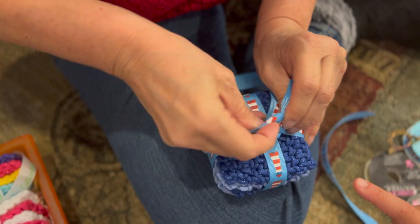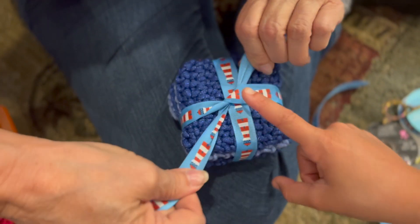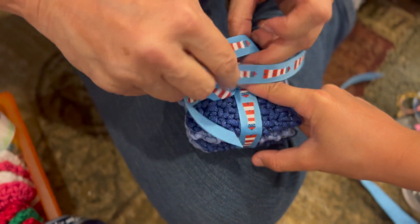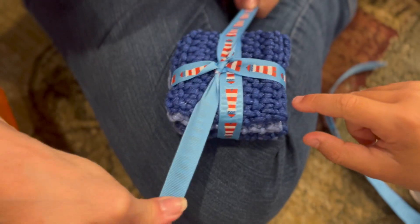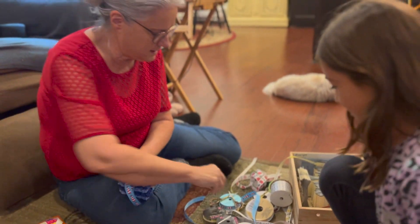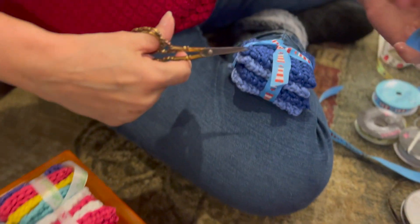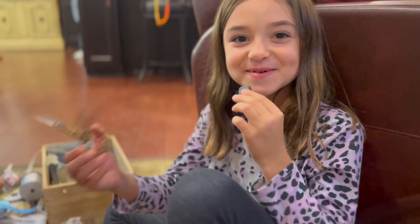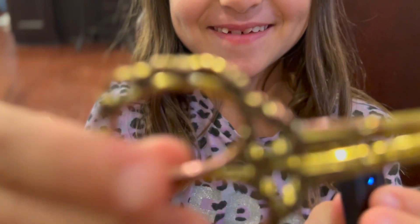Let me just tie it once. My papa gave these really beautiful scissors to my grandma.